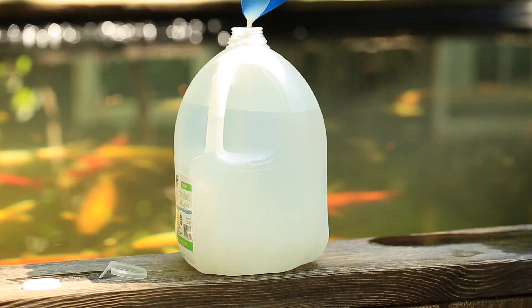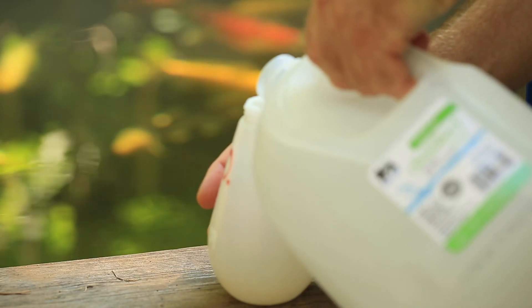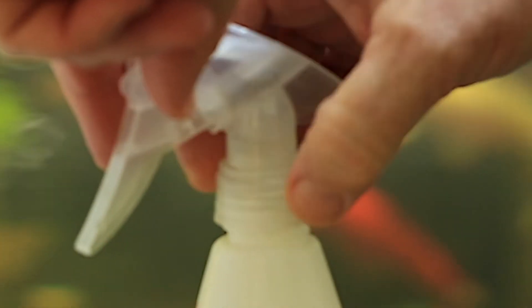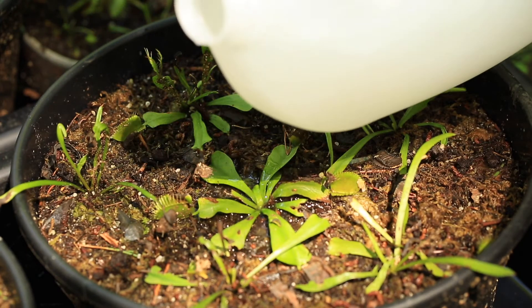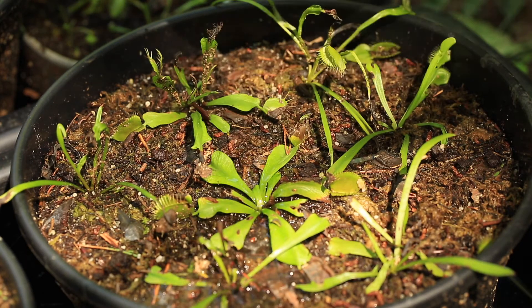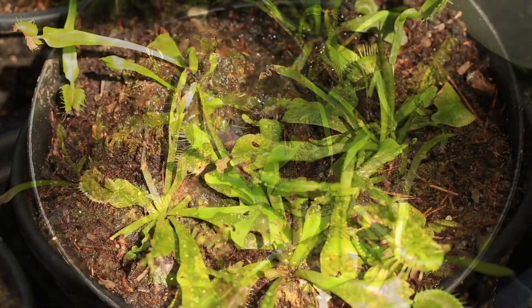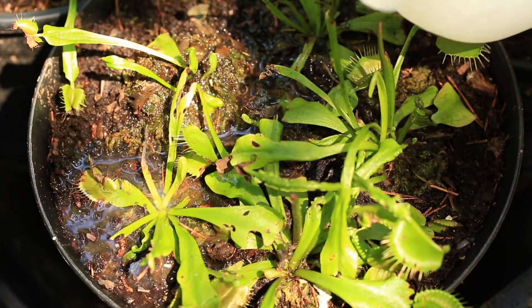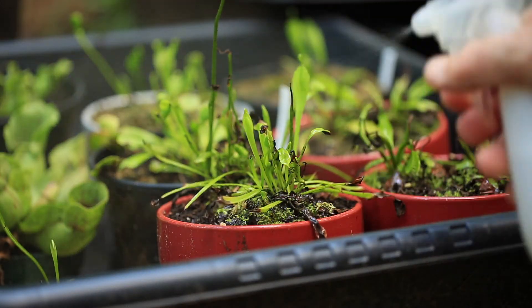Just add two ounces to a gallon of distilled water. Shake it well. Then pour some of this mixture into a squirt bottle, and from the jug, pour some over the center of each of your flytraps. Then spray the stems with the squirt bottle.